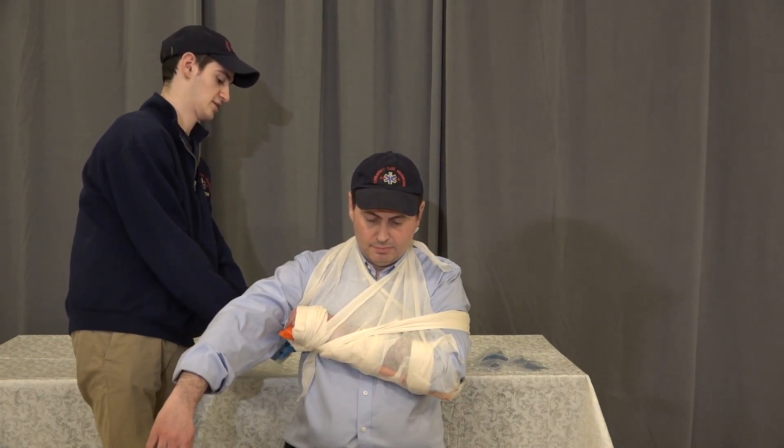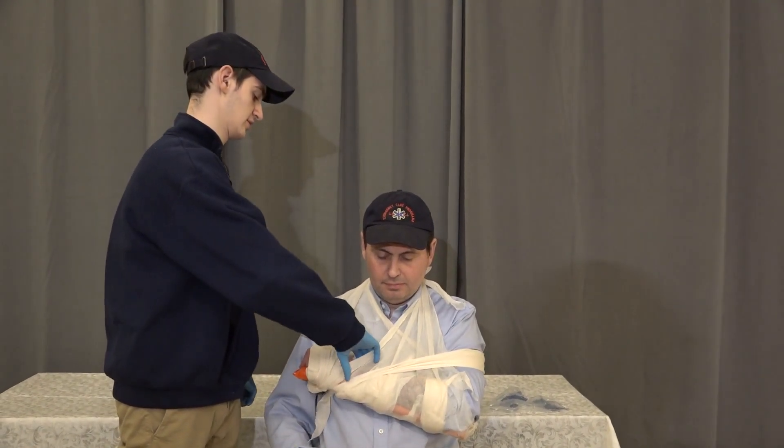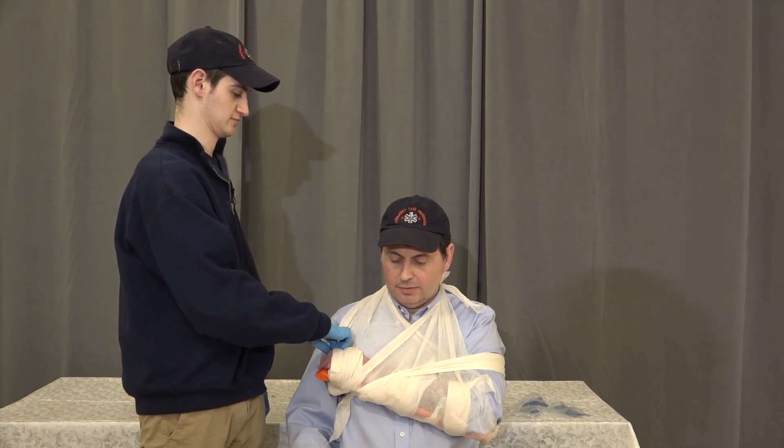Once we've secured that in place, we're going to reassess pulse, motor, and sensory. So radial pulse — wiggle your fingers. Which finger am I touching? The index finger. Okay.